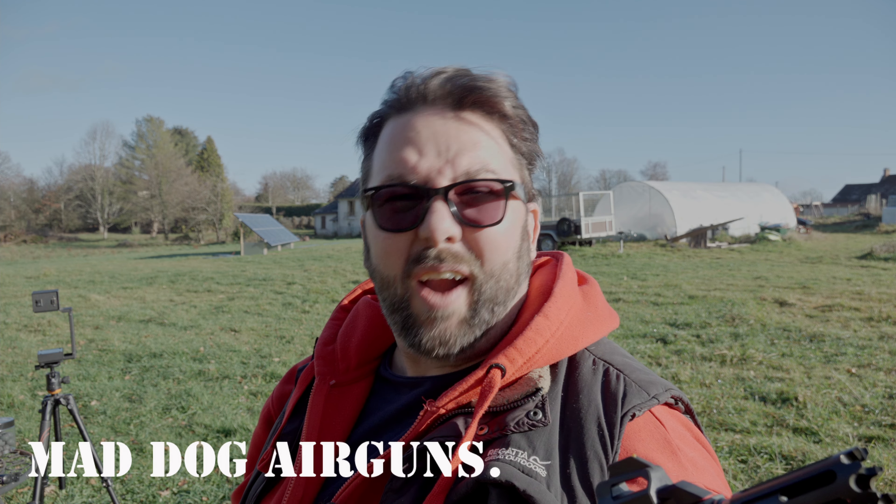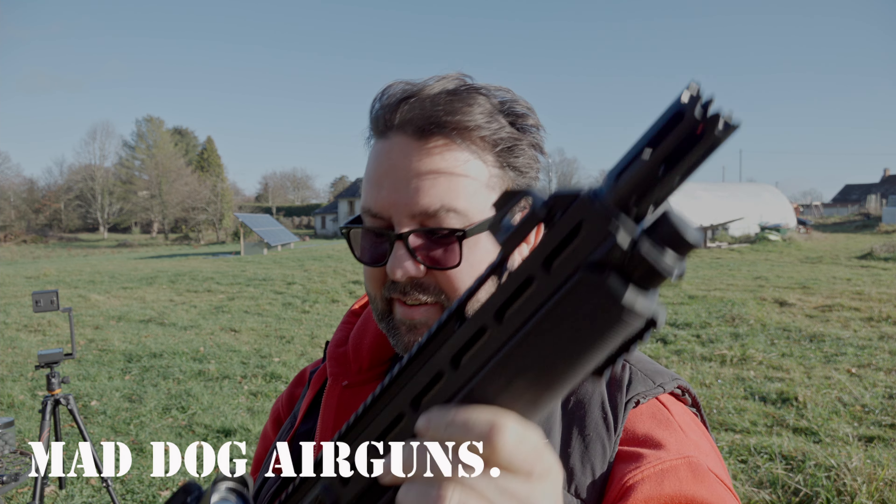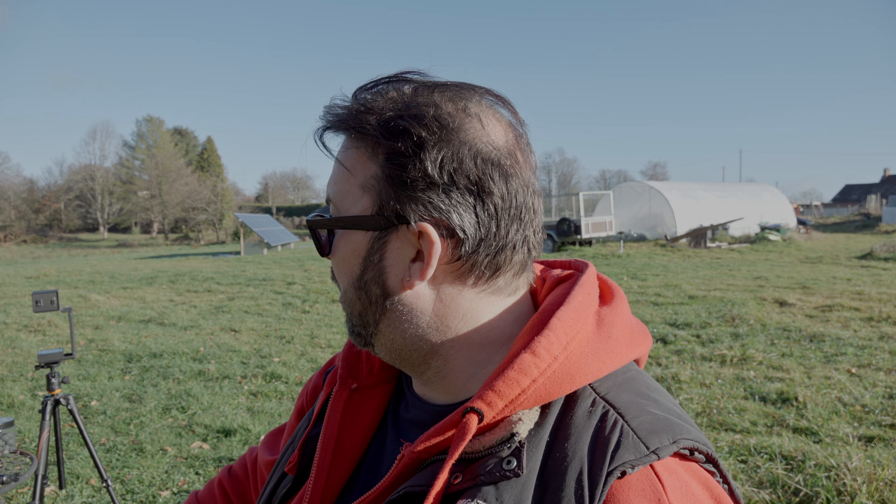Welcome back to Mad Dog Airguns. Today we're on the range. We've got the HDX-68 pump-action shotgun. We're going to see about destroying some targets and seeing how good it is at knocking out some stuff down there. I won't bore you with loading it up. I'll just get some warm CO2 — it's not that warm out here today. We've had a little bit of a tidy up on the range and we've got some new little targets. So do enjoy.